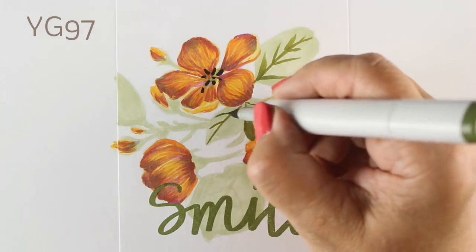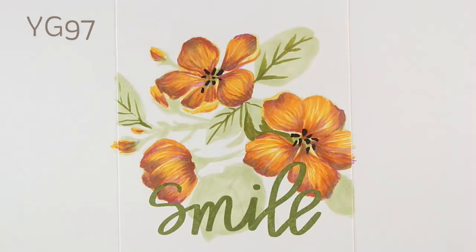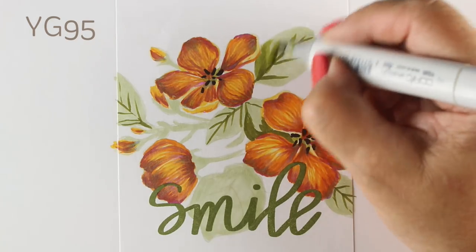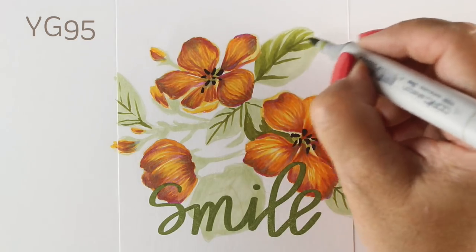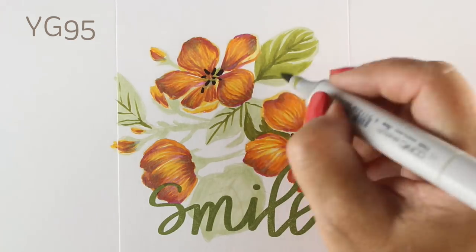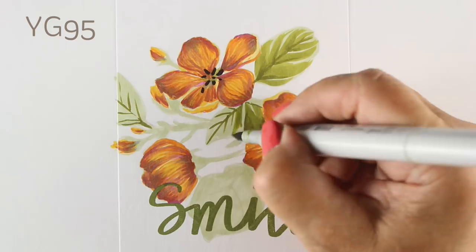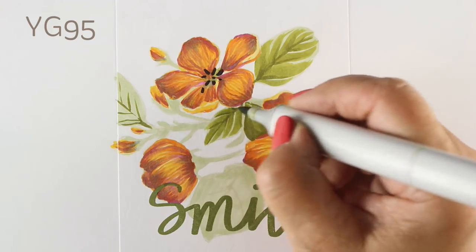With no-line coloring you can cover up those lines and change them into something completely different. What I'm doing here is taking a darker green and adding some veins. You can use the stamp package that has the images printed on it and follow that — the stamp lines are mostly covered up and you can change them or leave them the same. I'm using my favorite YG9 combinations for the leaves. They're not as bright as a lot of people like, but they're much more realistic and I love realism.